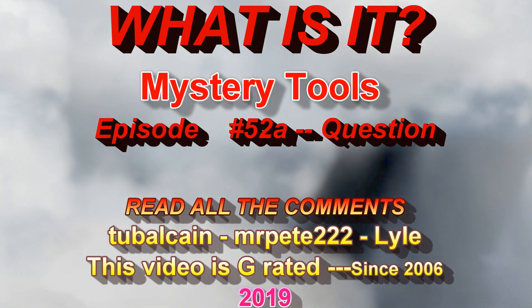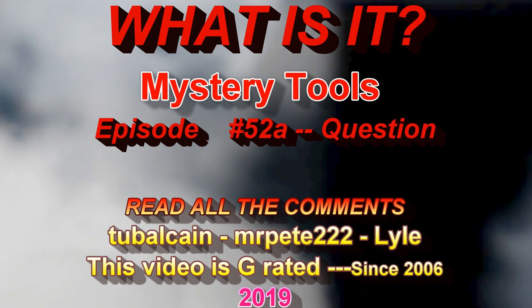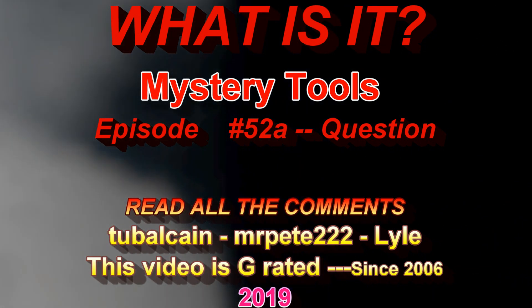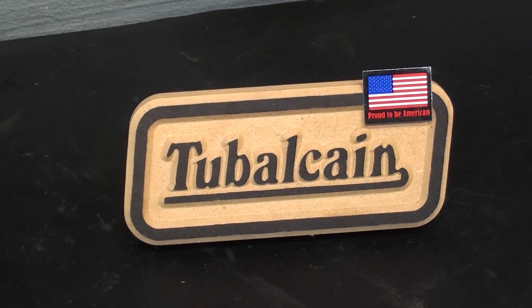Howdy once again, it's Mr. Pete, your YouTube shop teacher, and I am here with episode number 52A of my What Is It? Mystery Tools series. But before I move on to the four or five items that I have today, let me back up real quickly to 51A and clarify a few items.